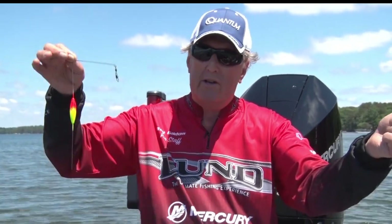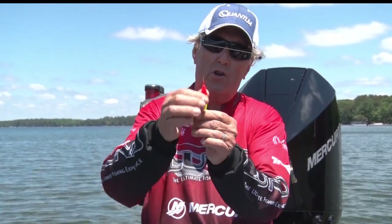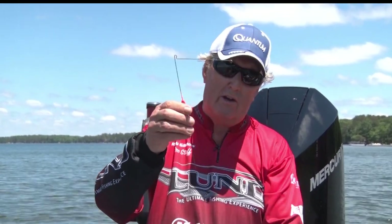You drop it over the side, and I'll show you the technique that we use here in just a second. This is one style of bottom bouncer, and it's got an attractant color on it. This happens to be a two-ounce or three-ounce bottom bouncer.